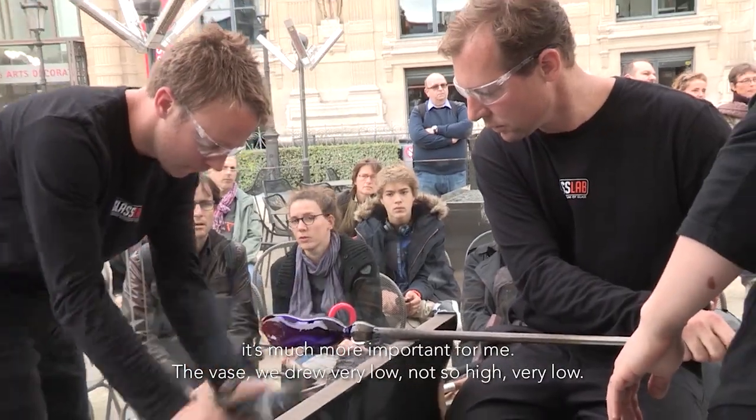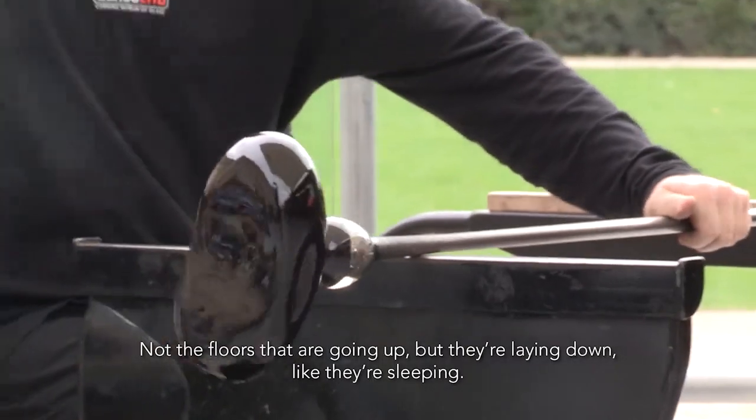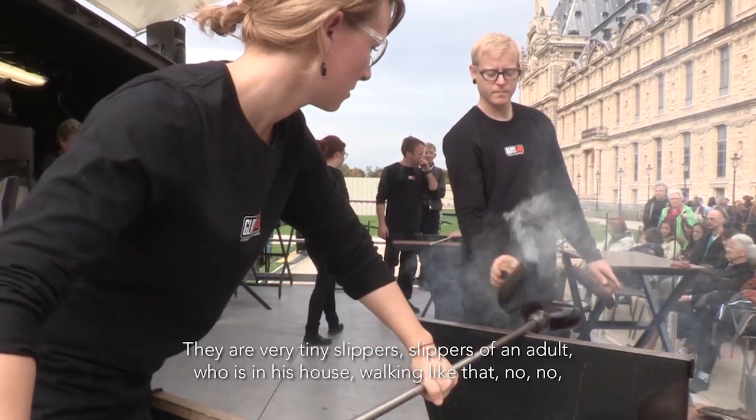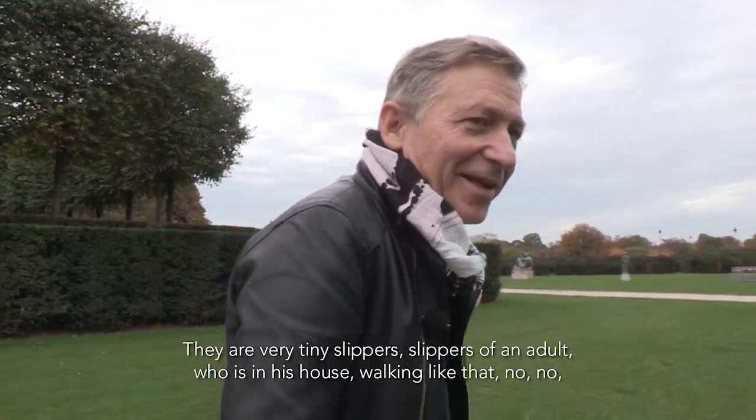The vases, which are very low — not so high, very low. Not the flowers growing up, but lying down, sleeping. They're very tiny slippers. The slippers of an adult who is in his house, walking like that.